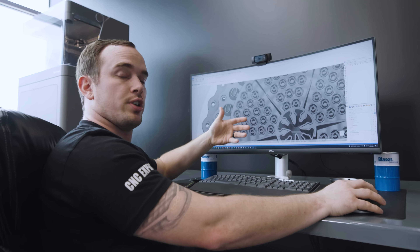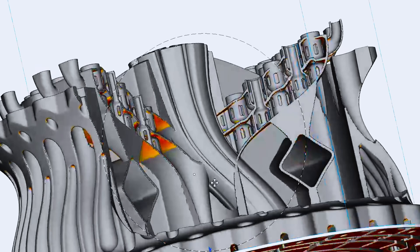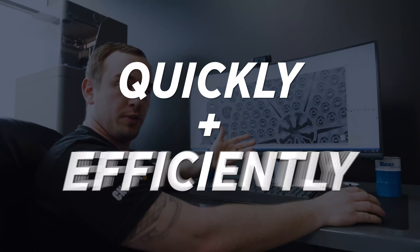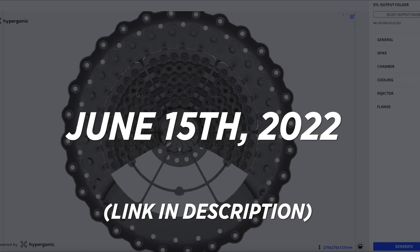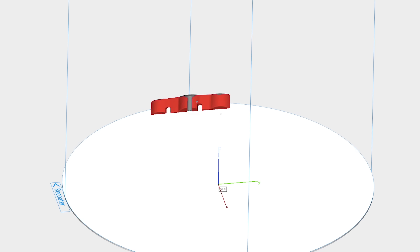Traditionally, engineers wouldn't take the time to optimize these because it would take forever. But using algorithms, the engineer can easily optimize the mixing ratio of these ports quickly and efficiently. The best part of Hyperganic's platform is that it's going to be completely open source, released on June 15th, so any engineer around the world can go on, create an algorithm, and make insane parts like this one.